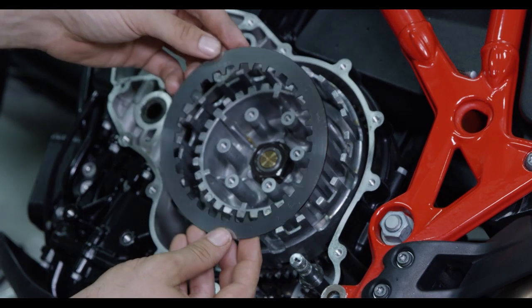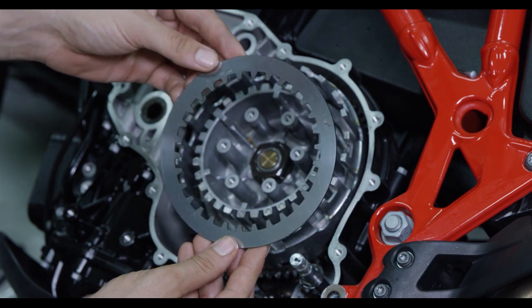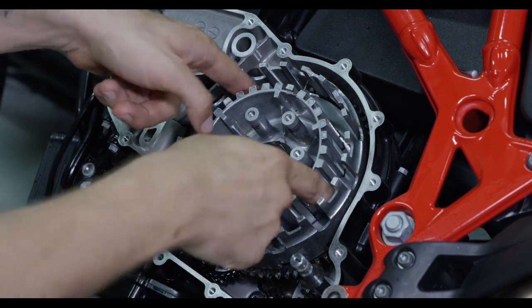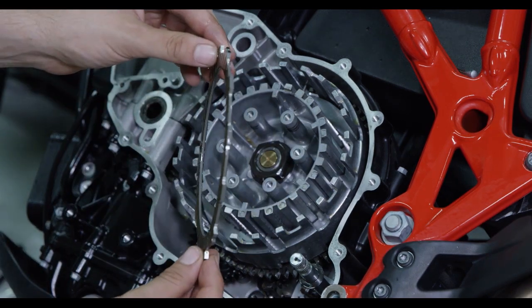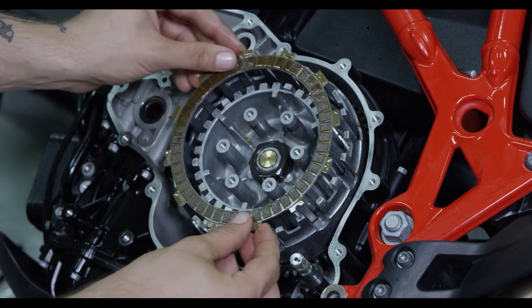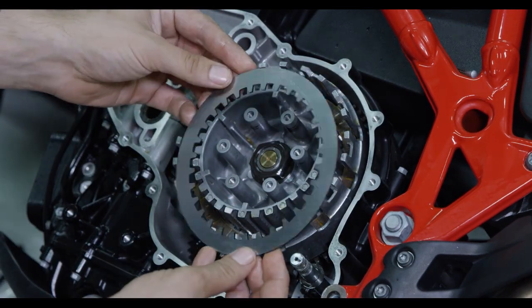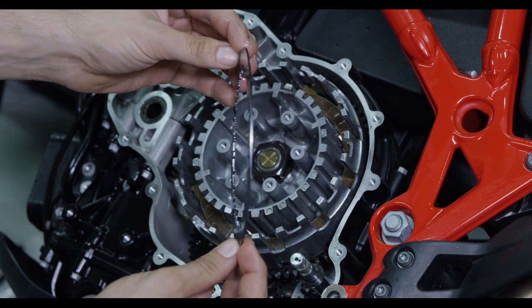To install the Recluse clutch pack, begin by installing a 60 thousandths of an inch thick steel drive plate. Next, install the 124 thousandths of an inch thick friction disc — this friction disc is provided by Recluse. On top of the friction disc, install another thick steel drive plate.